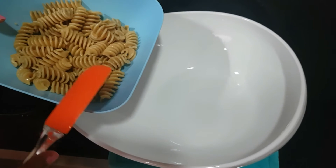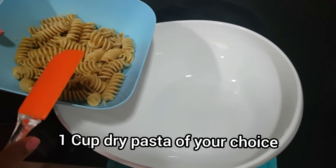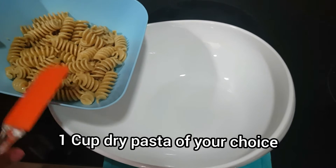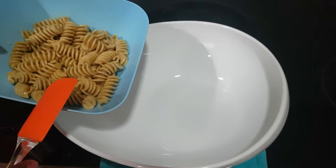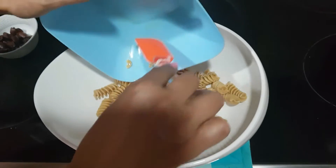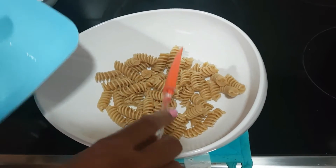Now let's start the salad preparation. I have taken one cup of dry pasta and cooked it according to package instructions. It is super important not to overcook it — I have cooked it al dente, or firm to bite. Once it is cooked, rinse it under tap water to stop the further cooking process and cool it down, and to get rid of the extra starch.